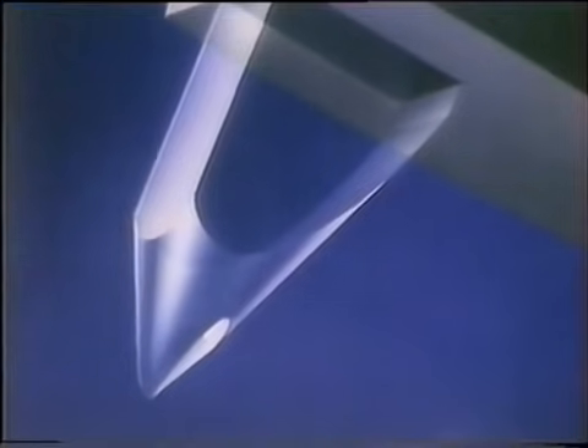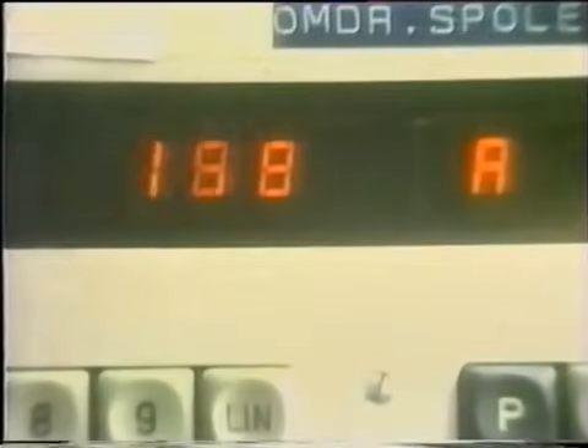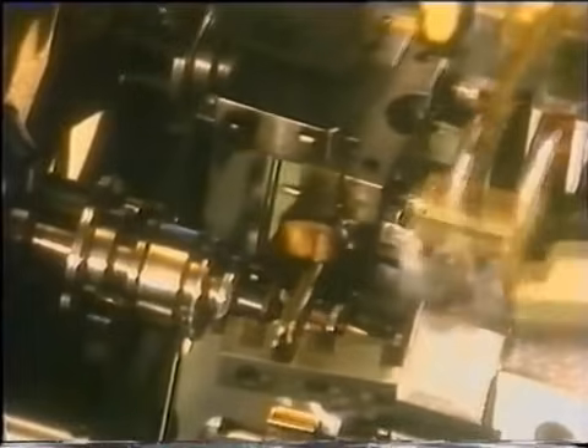Igła to zaledwie początek – drgania trzeba zamienić w prąd. Potrzebna jest przemiana geometrycznych wymiarów płyty w napięcie na końcówkach mikrocewek, w sposób znany z każdego podręcznika fizyki. Gorzej z realizacją – wchodzimy w świat wymiarów, gdzie jedna tysięczna milimetra to igraśka. Na początku jest nić cienka jak włos, wykonana z czystej miedzi i powleczona lakierem. Jedynie maszyna jest w stanie nawinąć cewkę o dokładnie zadanej ilości zwojów.